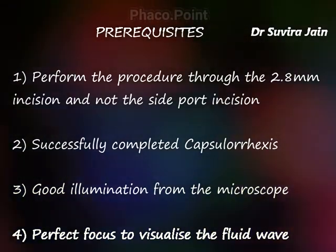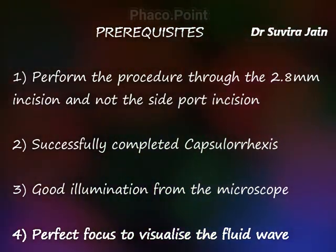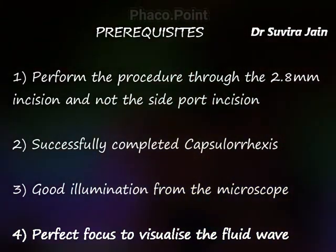The other prerequisites include a complete capsulorhexis, good illumination, and a perfect focus on the capsulorhexis edge to be able to perform a perfect cortical cleavage hydrodissection.